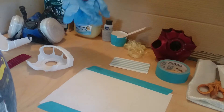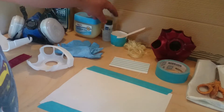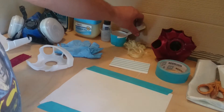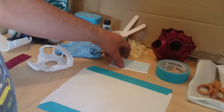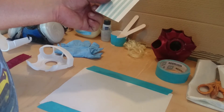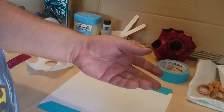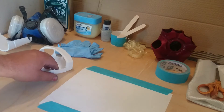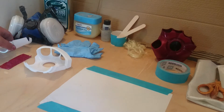Rubber gloves, obviously, for apparent reasons. Our hardener, some measuring vials, mixing cup, popsicle sticks. And then obviously our 3D print that we'll be coating in resin on both sides.